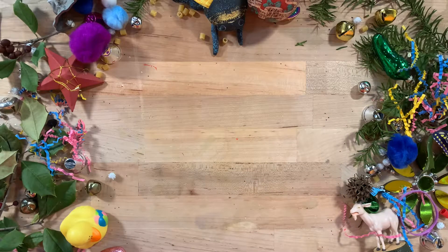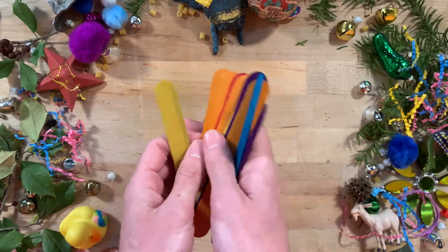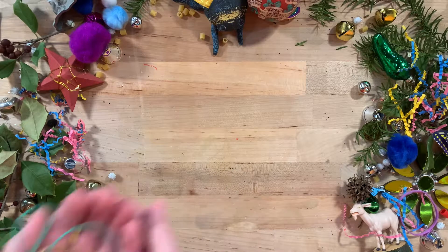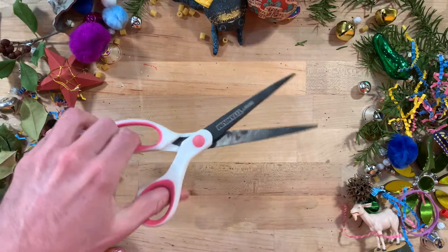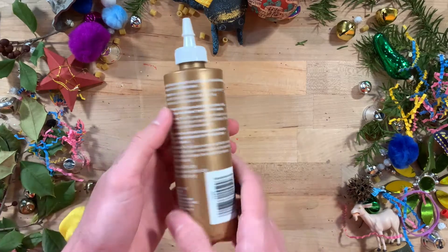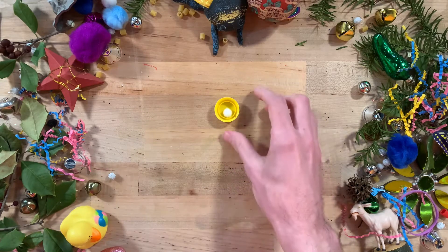To make your catapult you will need 10 jumbo craft sticks — something a little bit wider than your normal ones — several rubber bands, a pair of scissors, glue (hot glue or craft glue will work), and something that will hold your projectiles. We are going to use a bottle cap.